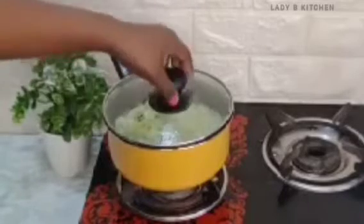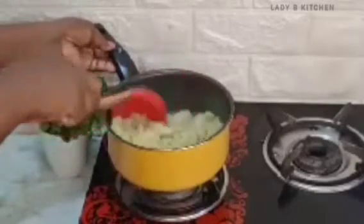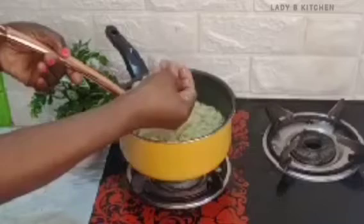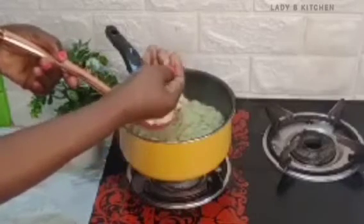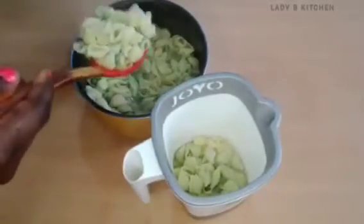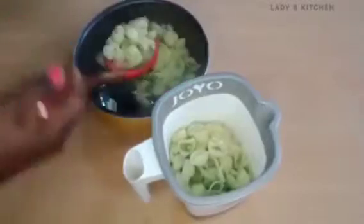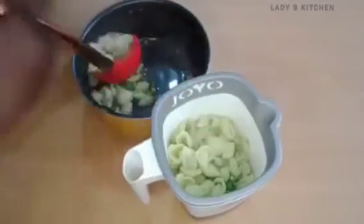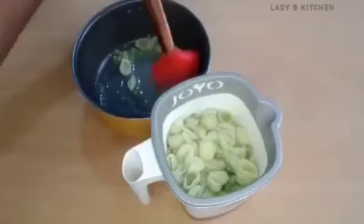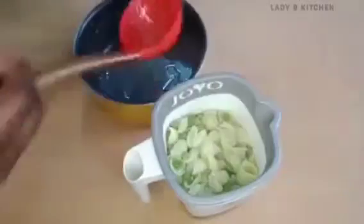Three minutes later, the pasta is ready. I check and see that the pasta and green beans are already cooked, so now I will turn off the heat. Next is to blend the pasta and green beans together — blending is optional. You can use your blender; if you don't have a Hamisa, use your blender. I'm adding the food into the blending cup.